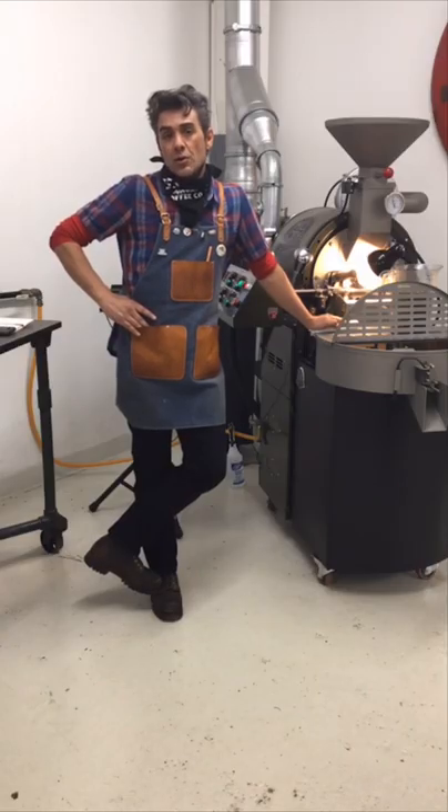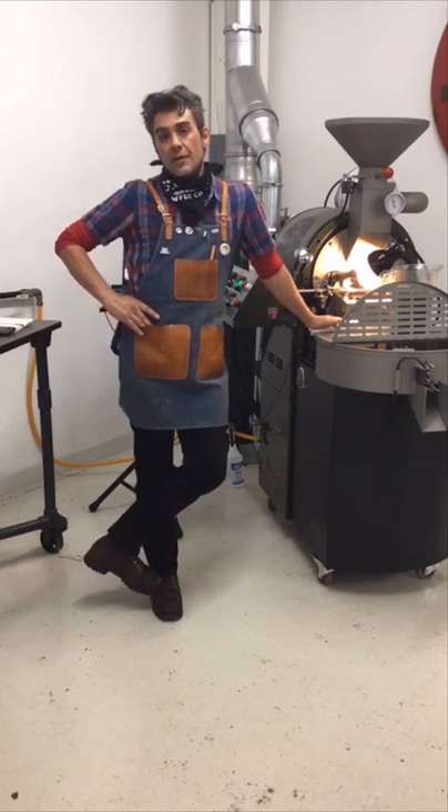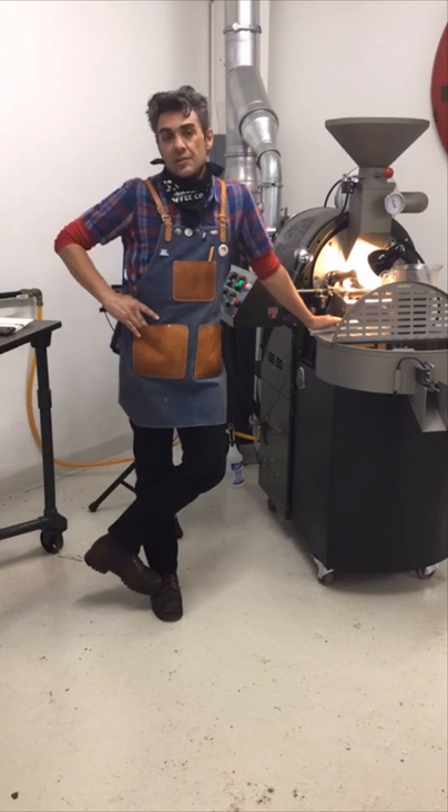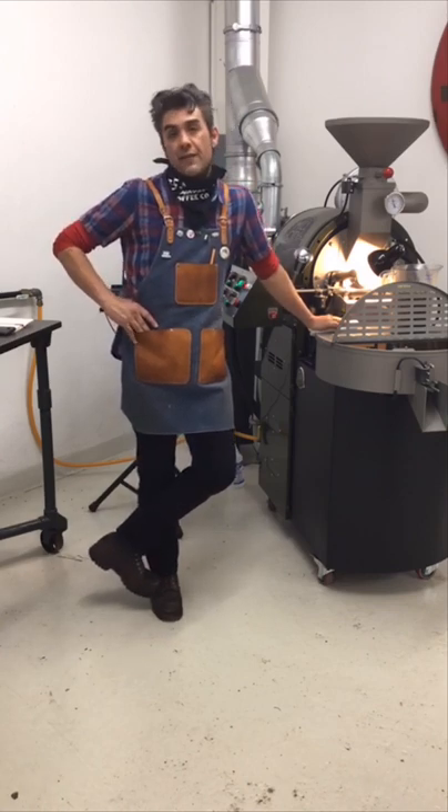We're going to roast the new washed Ethiopian coffee that we have sourced for you all at home at Mill City. Super exciting for me because washed Ethiopians are my favorite coffee.